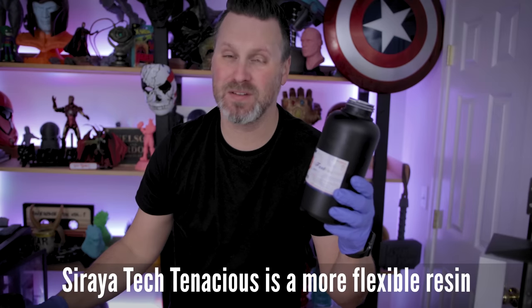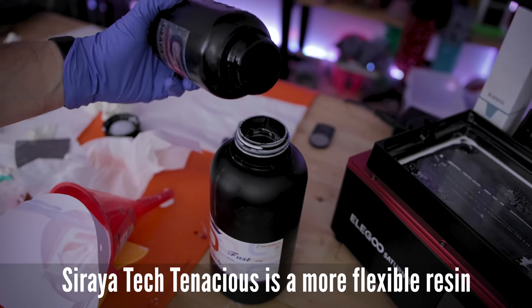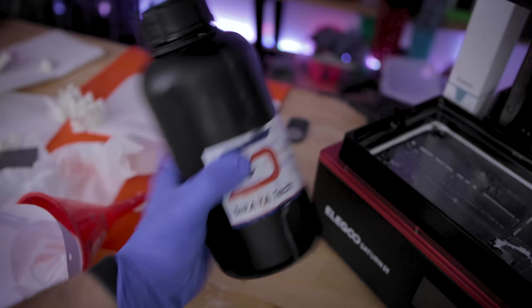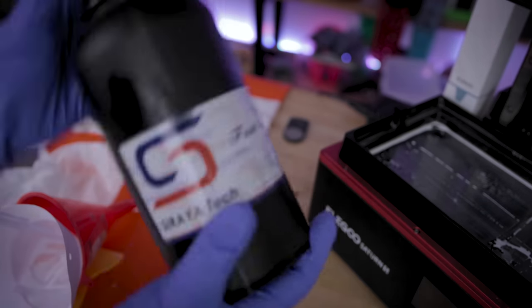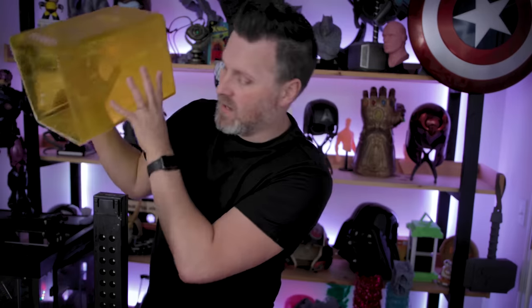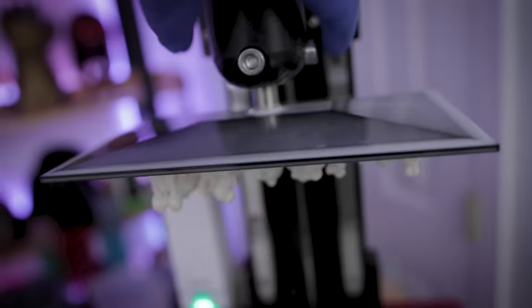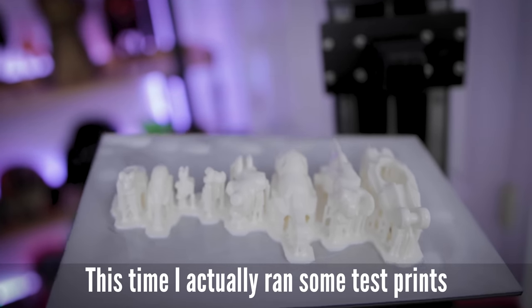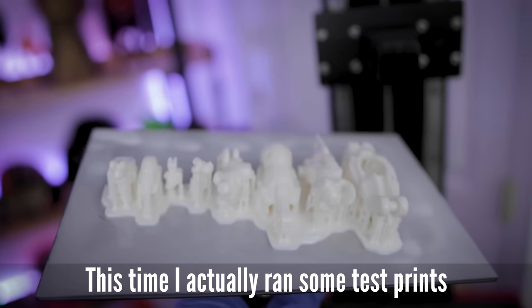They don't recommend it, but I am going to try and mix in a little bit of Tenacious with the Mecha white resin. I have just enough that I believe I should be able to print off another set of those armor pieces for the mech figure. The prints have finished curing, and these are mixed with the Tenacious, which should add a little bit more flexibility to the prints.